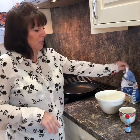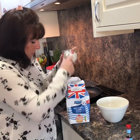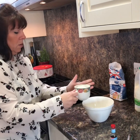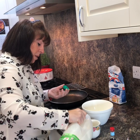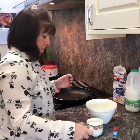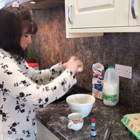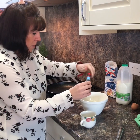So all you need, and it couldn't be easier: self-raising flour, one tea cup — fill it up to the top — then exactly the same quantity of milk, one egg, and I like to put a teaspoon of vanilla in. You don't have to, but it just makes it nice.